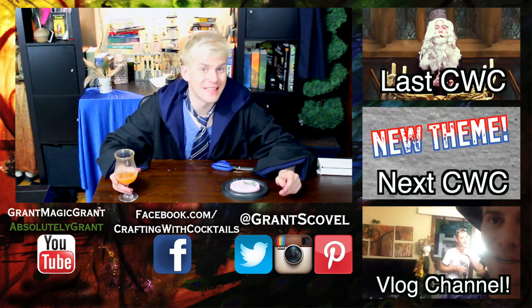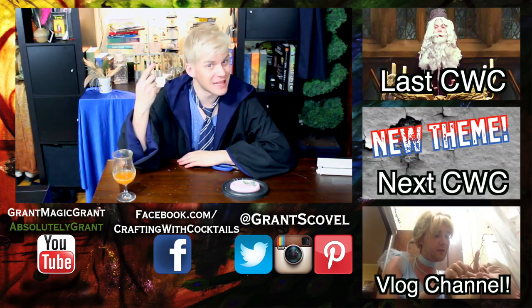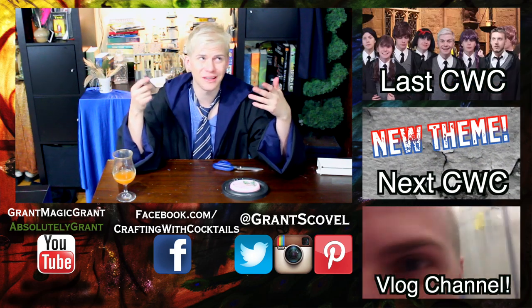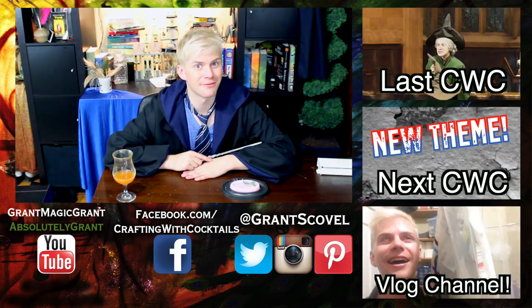I hope that you enjoyed this episode of Crafting with Cocktails. If you really liked it, make sure you hit that subscribe button and tell a friend if you think they'd benefit from this — or at least have a laugh. Until next time, friends!